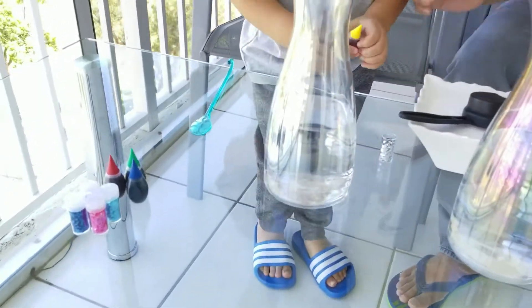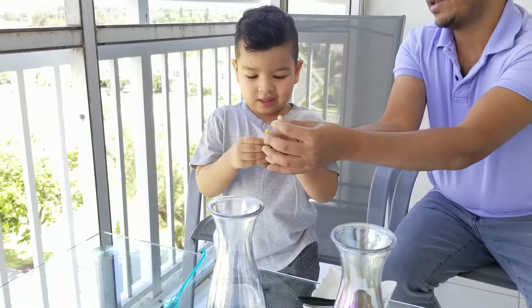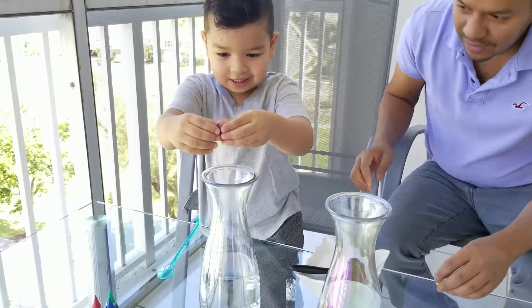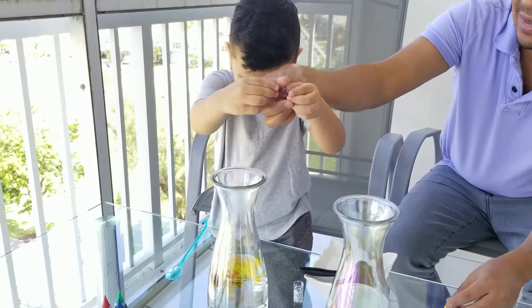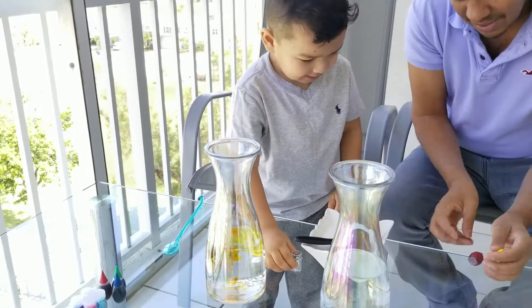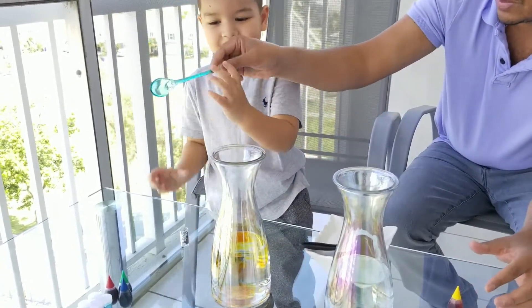All right. So first, Mere, go ahead and let's open up the color. You're going to add two to three drops in here. Squeeze. One, two, three. That's it. It's going to change the color. Use a spoon to stir the color.